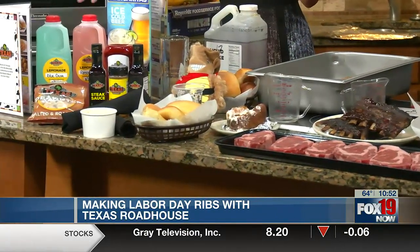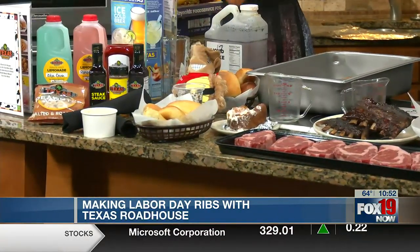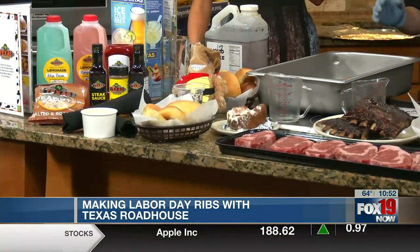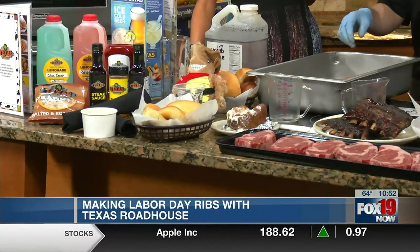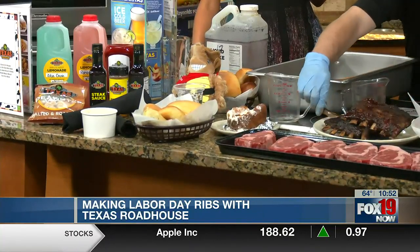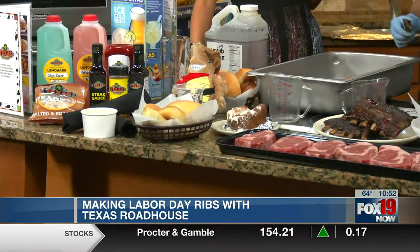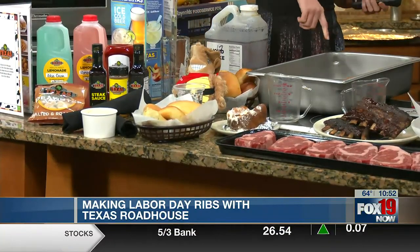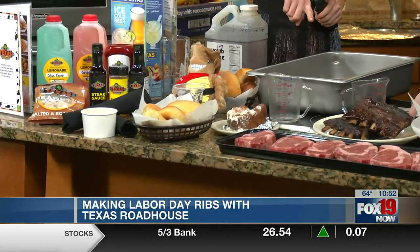We don't have time to cook it here on air, but the next step is to cover it with foil and throw it in the oven at 250 degrees for about two hours, or until the bones just pull right off. Fall-off-the-bone ribs — that is beautiful. So in about two hours it goes from the raw seasoned rack to looking like this.